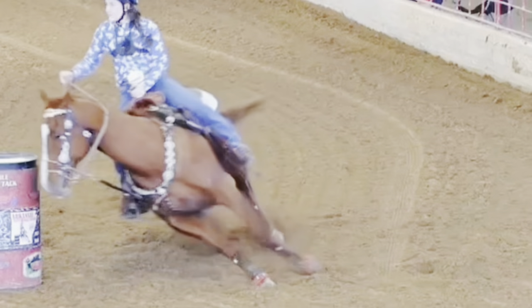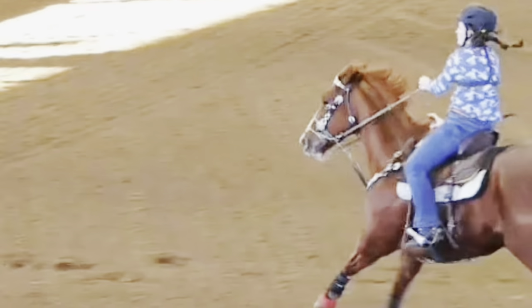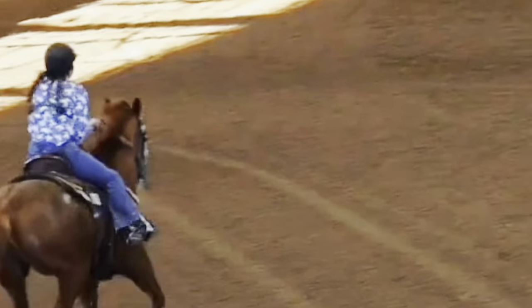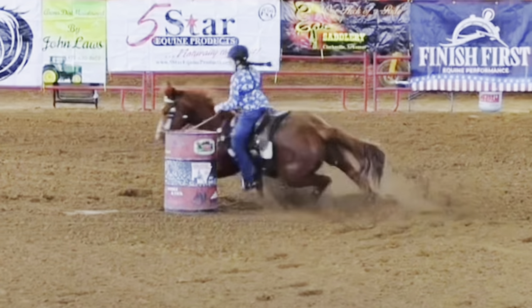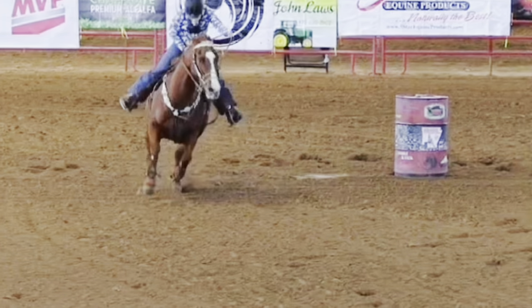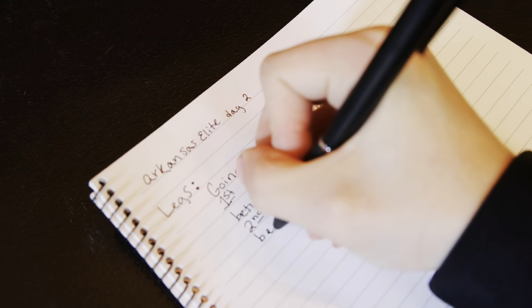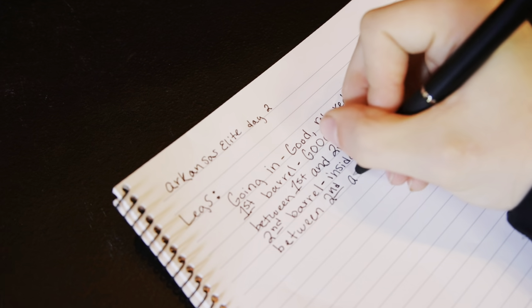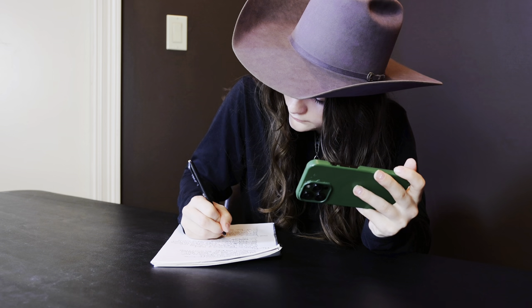We're going to analyze this run together. The first thing we're looking at are my legs. Here they are relaxed — you can see both of them moving naturally with Chester. Neither of them were really stiff and that resulted in a great first barrel. Here my inside leg did get a little stiff and we'll get to the knocked barrel shortly. My legs still look good here, and then the outside gets a little stiff and behind. I wrote down every single thing I saw — where I was stiff, where my legs were good, what I need to do better, and what I need to do again.